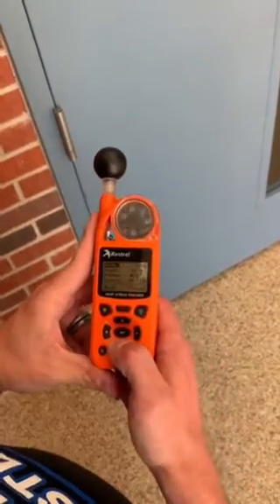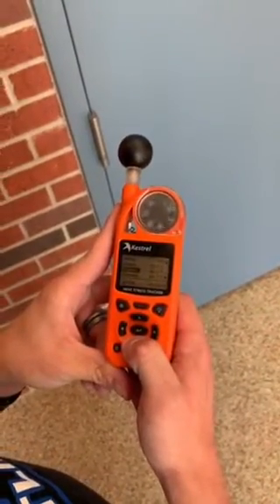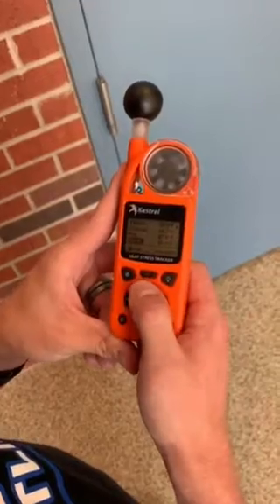When you reach your settings on the wet bulb globe temperature, your settings should be: green at 32 degrees, yellow at 80 degrees, orange at 84.7, red at 87.8 degrees, and black at 89.8.